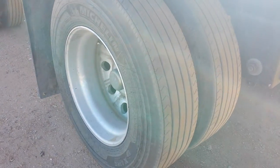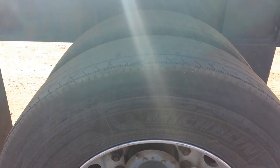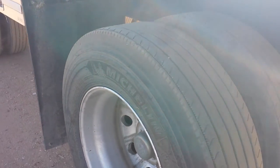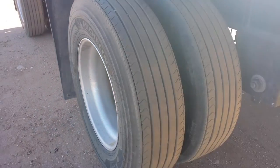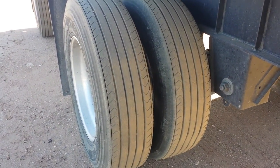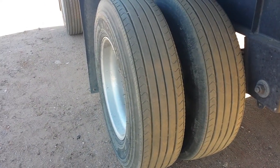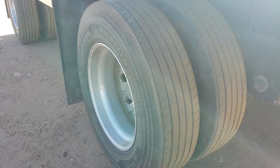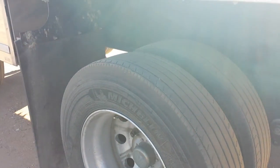I took that information to the commercial tire shop that installed these tires, and after about a week they called me and said they decided to go ahead and replace them with the tires I originally asked for, even though it'll take a couple of weeks for them to get here. Anyway, that's a problem you can have with the wrong tires on a spread axle.